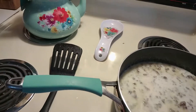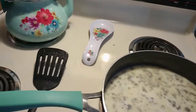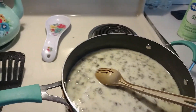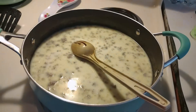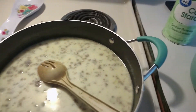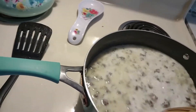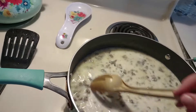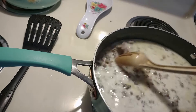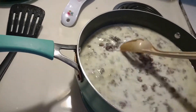All right, sausage gravy. I cooked some sausage up, y'all, like you do ground beef for spaghetti and tacos, and then I poured some milk in there. Dan told me — because he can cook — he told me to use cornstarch and a little bit of water to thicken up the gravy. So here's my first attempt at making homemade gravy from scratch, not an envelope, not a jar, not a can — from scratch. Do you like a little pepper in it?